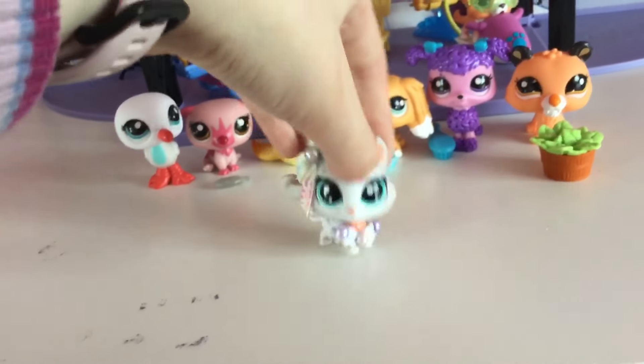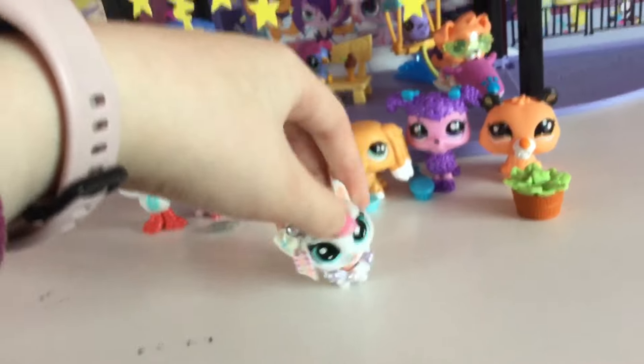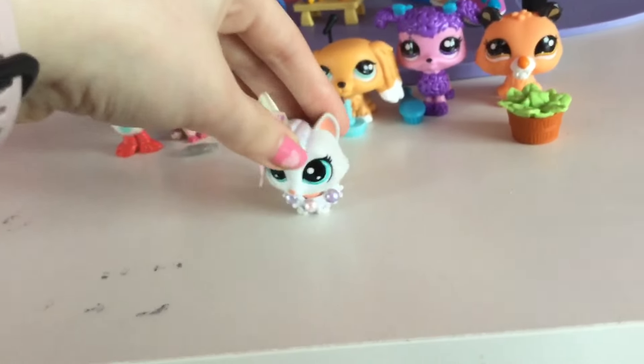And that just wraps up my unboxing video on this channel. I hope you all enjoyed me unboxing all of these new pets, and I will see you all very soon with a Valentine's Day special. Bye, guys!